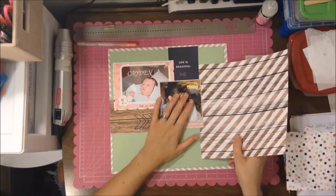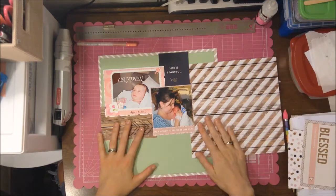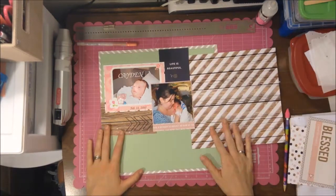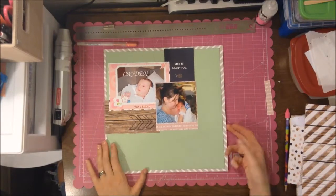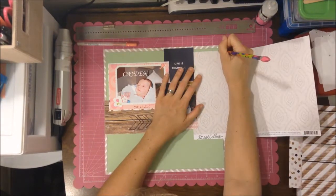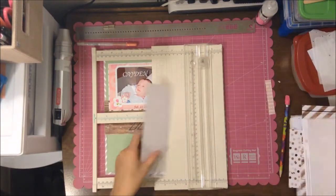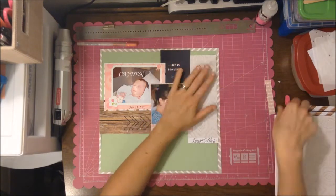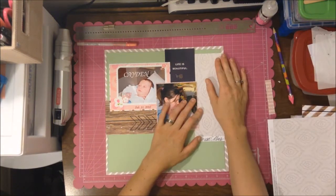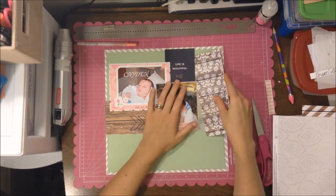I think it's a little busy but it's not horrible, so it'll go. I'm not one to take a layout apart. I wouldn't mind going back and using the same photo and doing it a different way someday, because I think I have more photos from around that time.